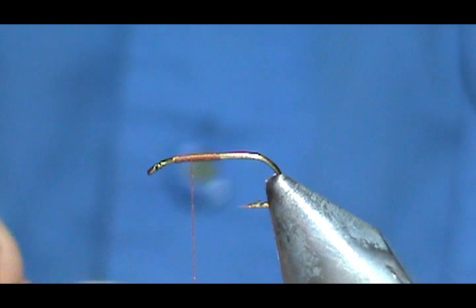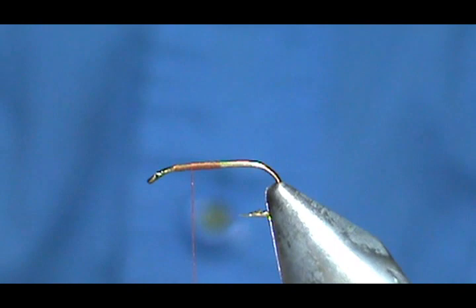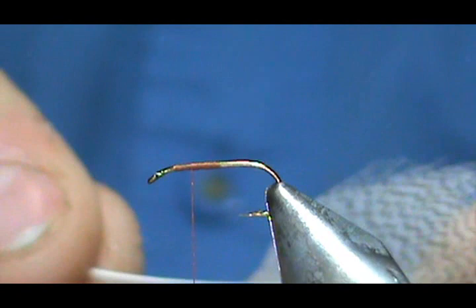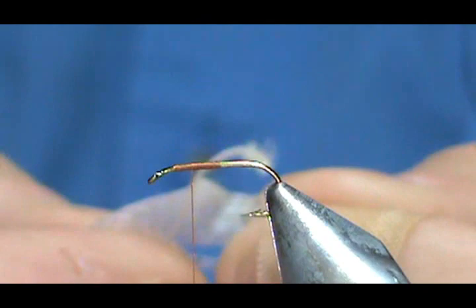For the wing I'm going to use a mallard flank. You can use a wood duck flank, but with a parachute I really don't think it matters a whole lot because they're not going to see the wing as well. This is just a standard mallard flank, and I took the fluff off the bottom. For the wing I'm going to take about half off each side of the stem.